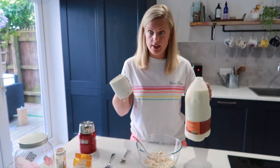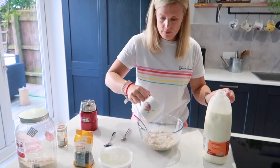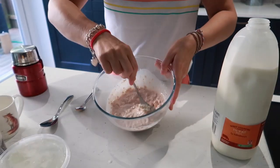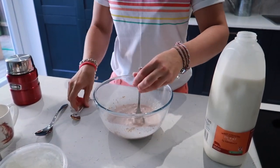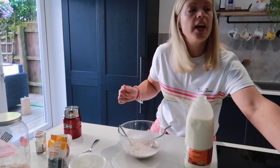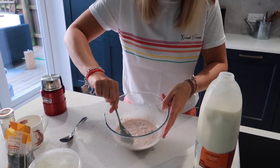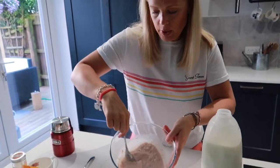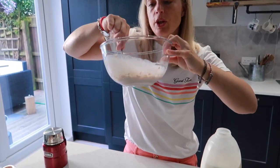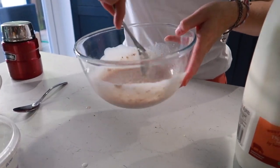I'm going to use the same mug and put in half a cup of milk. Mix it all together. Now at this stage it might look a bit runny — if it does, you can add a little bit more oats. I'm going to add a little bit more because I prefer mine a bit thicker. Make sure you mix it well, because if you don't, the protein just sits on the bottom and when you eat it it's just a massive lump of protein, which no one wants.